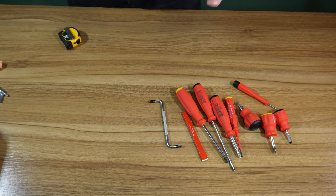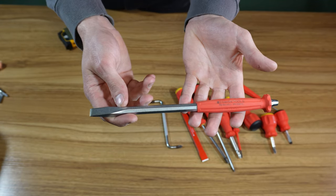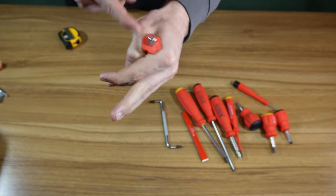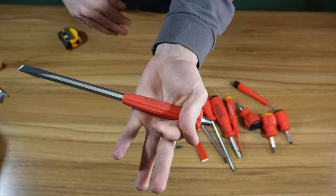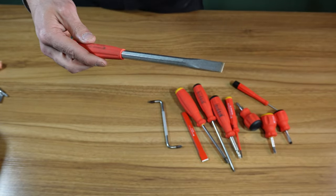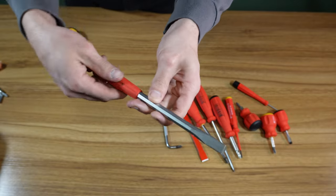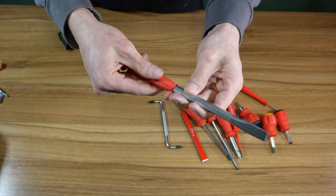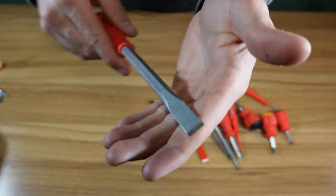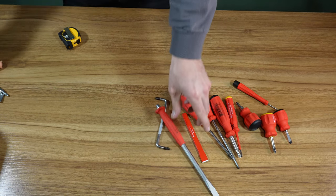Here is a PB820 serialized chisel with a handle and a nice striking cap. It has a little pommel so you don't strike yourself if you're hitting it with a hammer. I have used this a few times — it's not showing any wear yet, which is great. The shaft is kind of hexagonal and it is Swiss Grip, but feels a little bit coarser, which I kind of like.